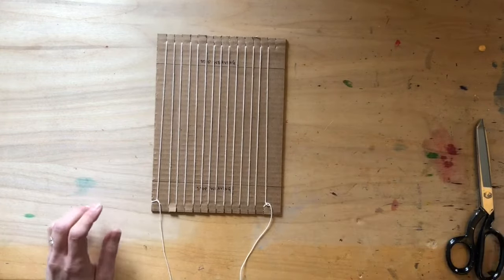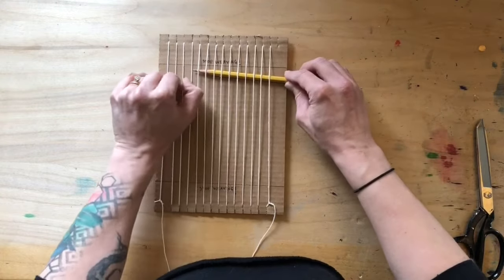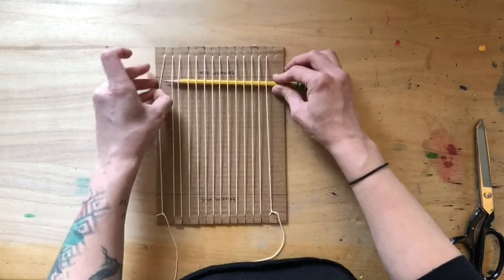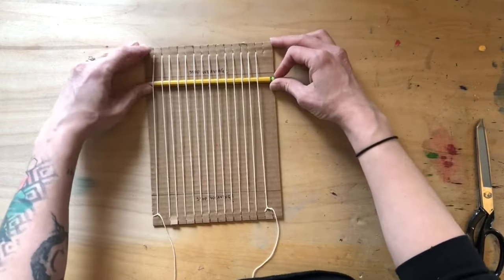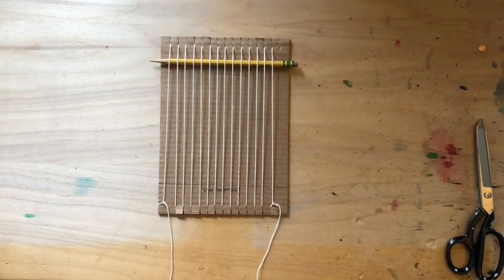Awesome — you have now successfully made and warped your own cardboard loom! Don't forget to add a little pencil behind your warp strings to make it easier to weave. And if you want to learn how to weave, check out my yarn weaving tapestry video. Can't wait to see what you create!